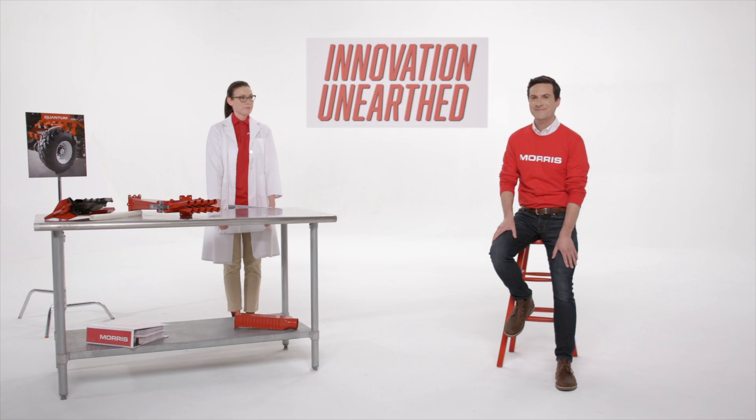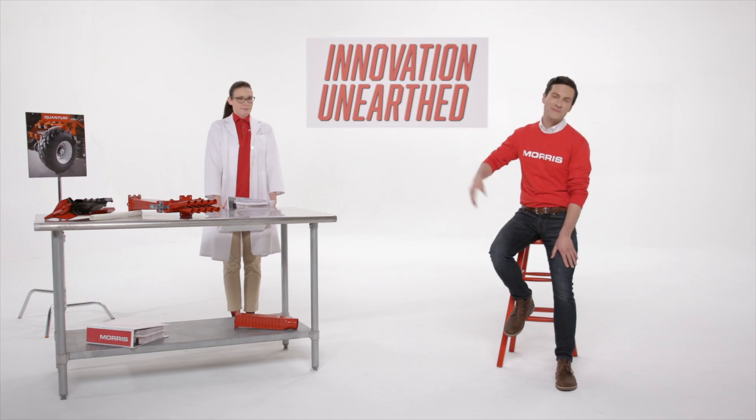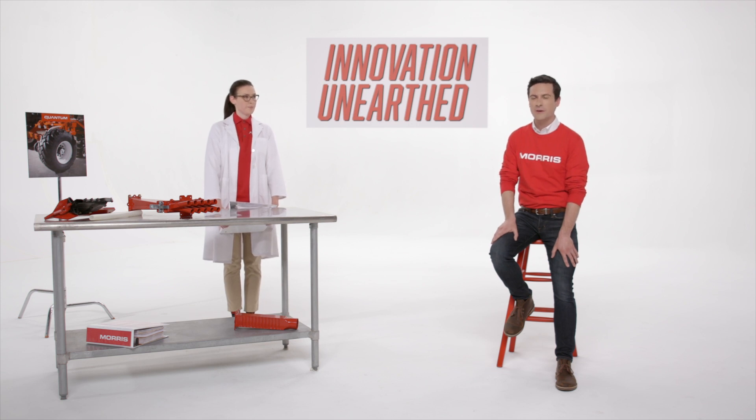Welcome back to Innovation Unearthed. Today we'll be talking with one of our engineers about all the innovations going into Morris' new air drill, the Quantum.